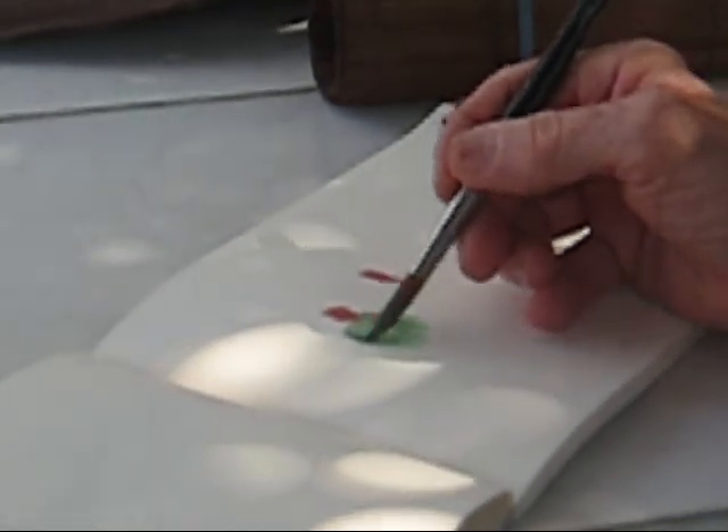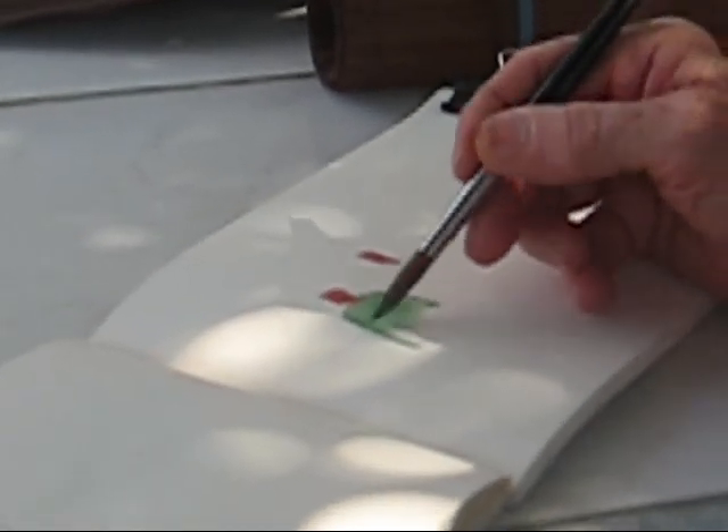And then, if you want to put some arms on, you can put some arms on it like that, if you want to do that.